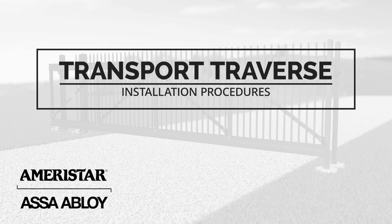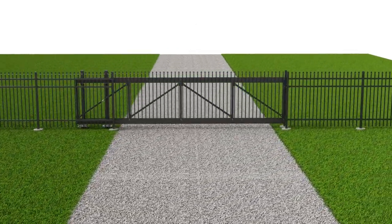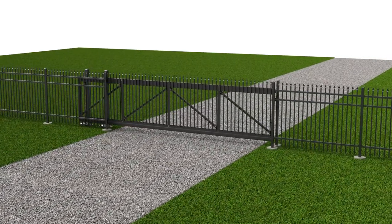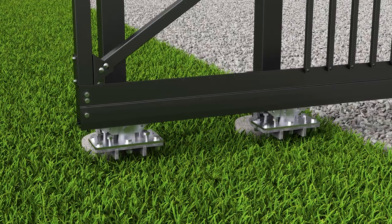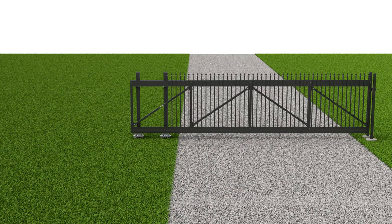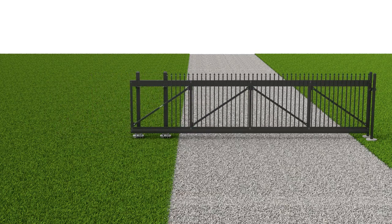Introducing the Transport Traverse cantilever gate system from Ameristar Perimeter Security. Transport Traverse is an engineering marvel that challenges the status quo of typical cantilever designs. Its unique bottom track with carriage support rollers perfectly balances the entire gate structure over a single axis for smooth, effortless transition.